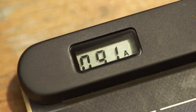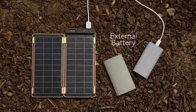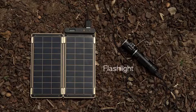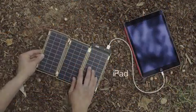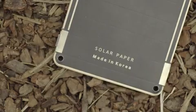It also allows users to know the exact power amount via numbers displayed on the LCD screen. Various devices such as GoPro, external battery, Bluetooth speaker, digital camera, AA battery charger, flashlight, smartphone, and even tablet PCs that require more power can be charged by adding additional panels. Magnet connectors help to conveniently add or subtract solar panels.